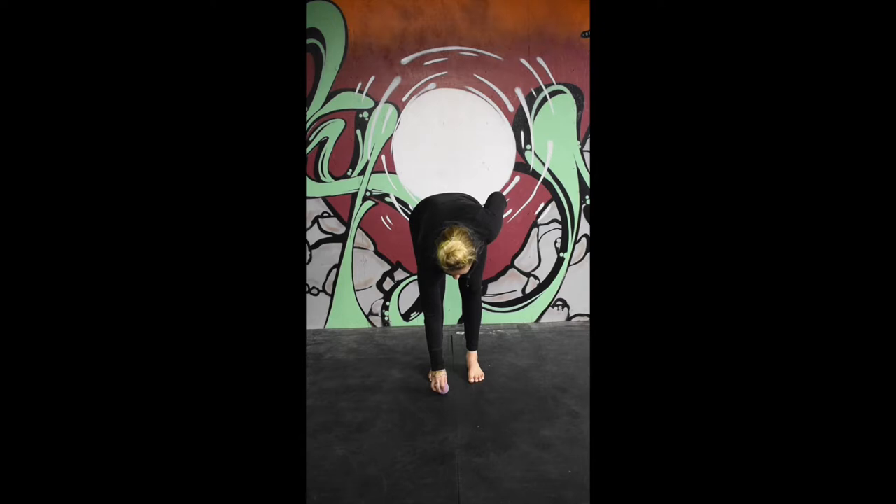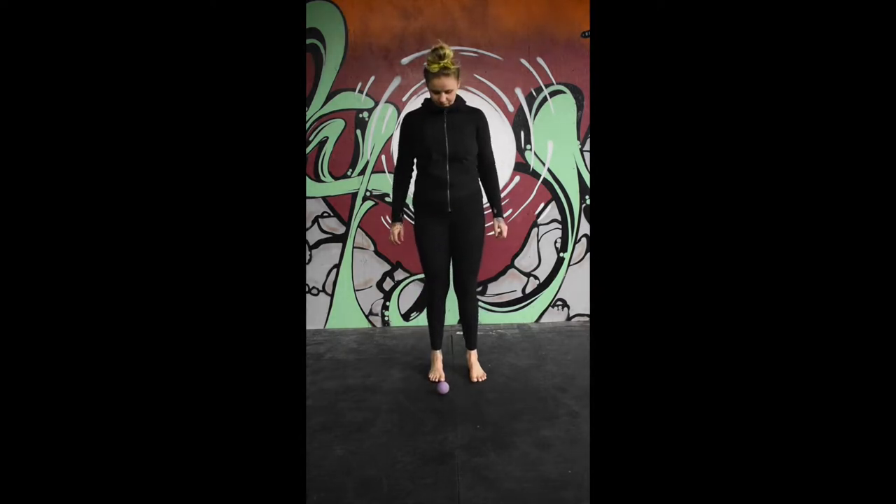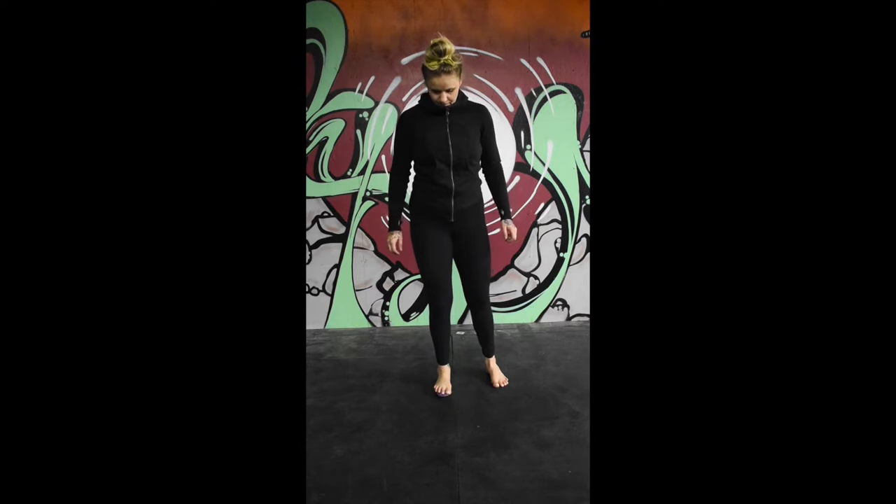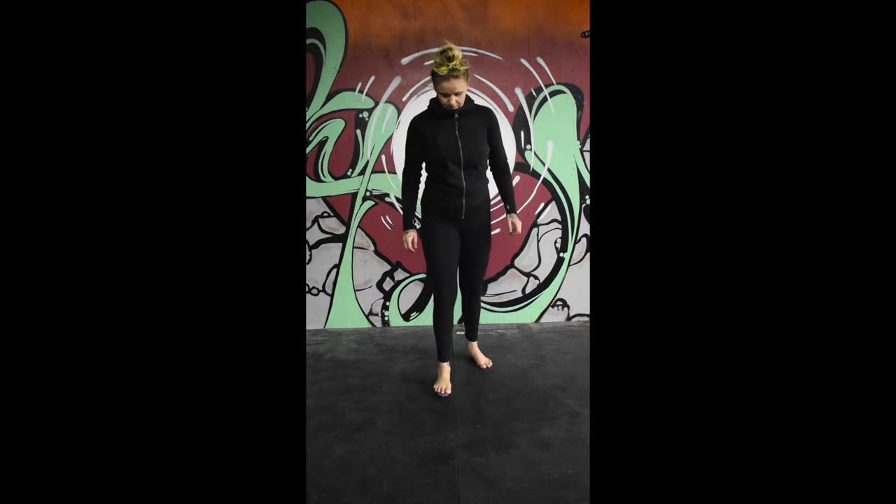Place a massage ball or lacrosse ball underneath the ball of your foot, applying appropriate pressure. You can step back for more pressure or step forward for less.